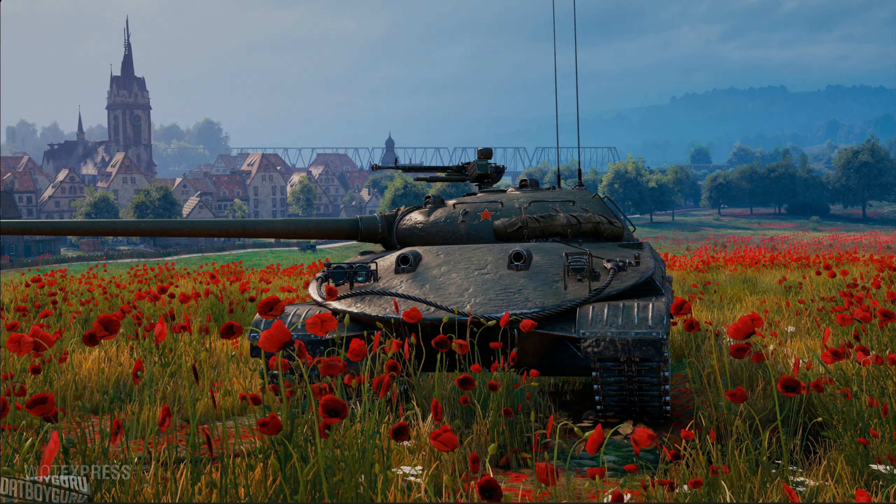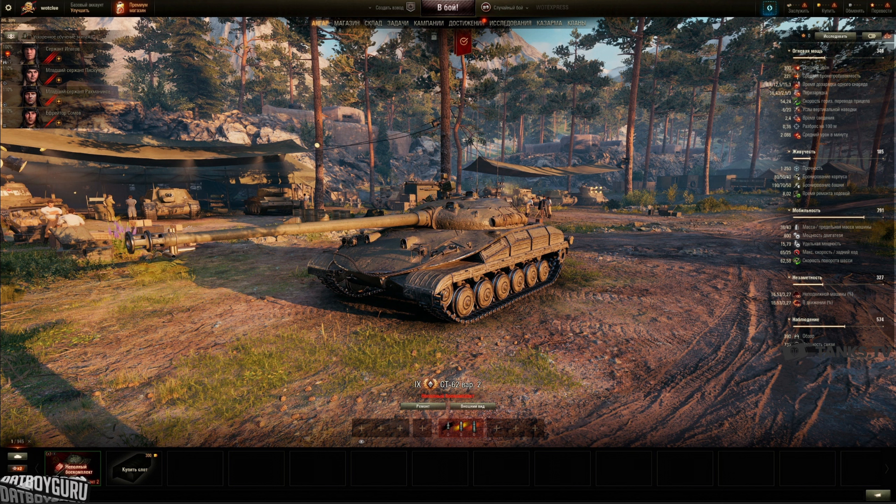Hey, what is up? SuperTest News is back. Yesterday I mentioned the Latter Strats Fordon, the tier 9 tank destroyer. Today we're going to talk about the ST-62 version 2. What is interesting is this is a light tank in tier 9.